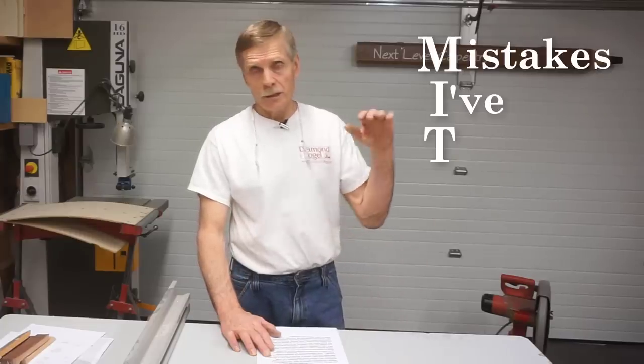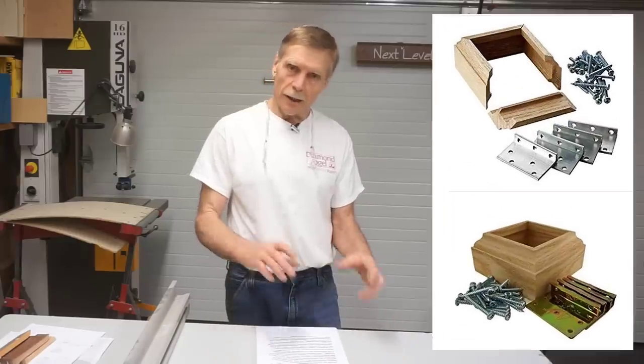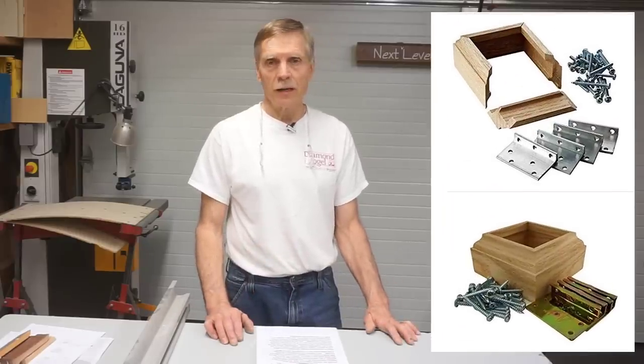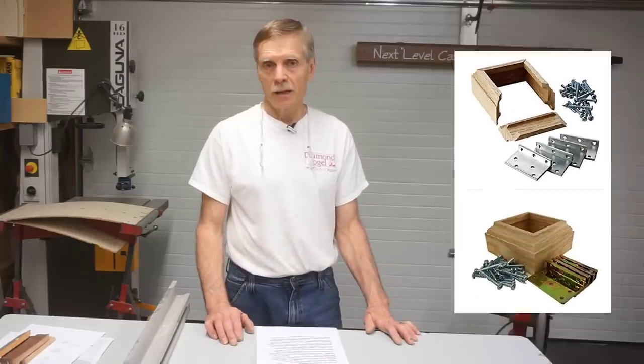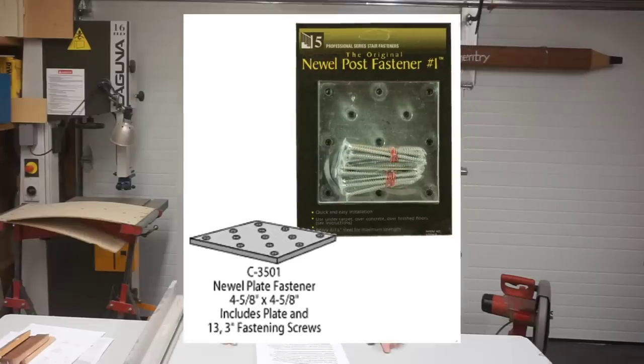Various Newel Post Anchor Kits are available, but they're generally pretty hinky if you ask me. The engineering degree I earned at MIT tells me that the leverage from a 36- to 42-inch tall Newel Post that's four inches or so square at the bottom is much too great for little angle brackets and screws to provide enough strength. This method also trumps fastening a threaded metal plate to the floor with screws to accept the threaded rod, in my humble opinion.